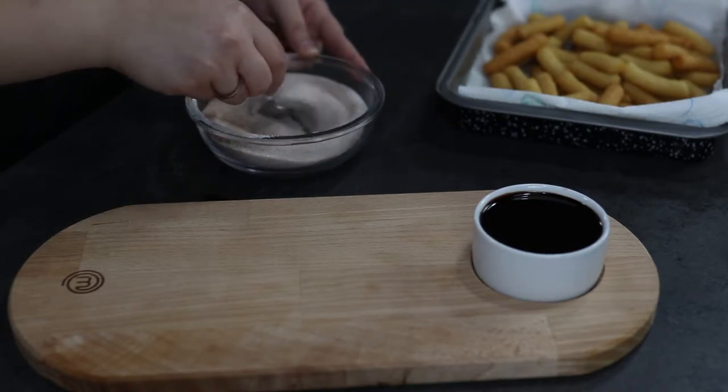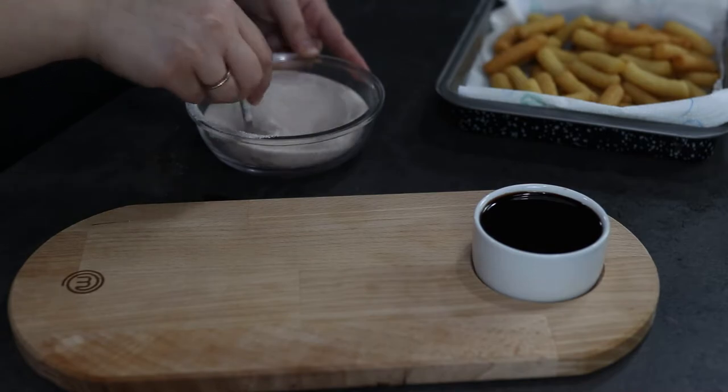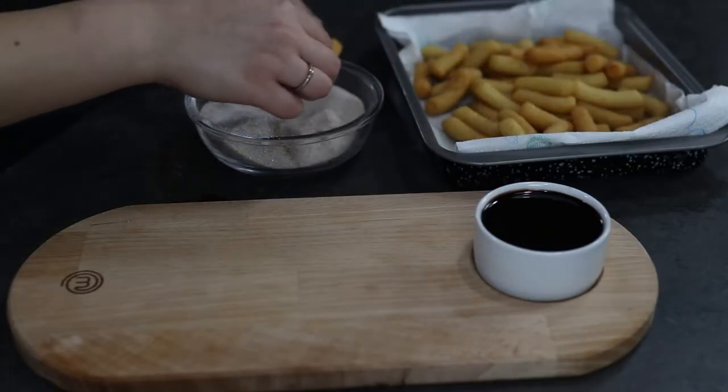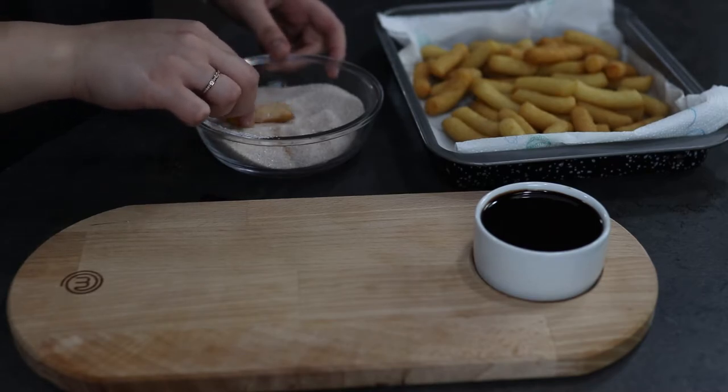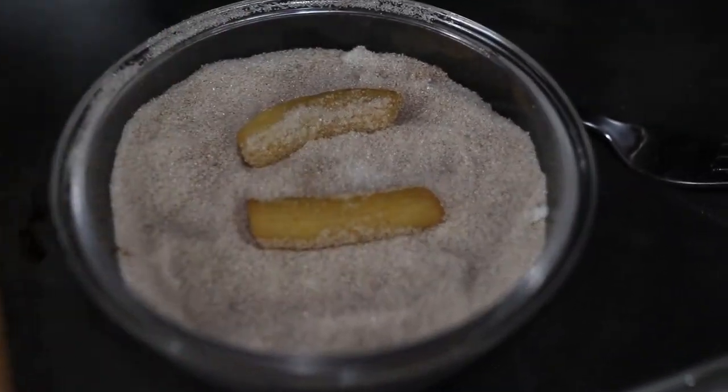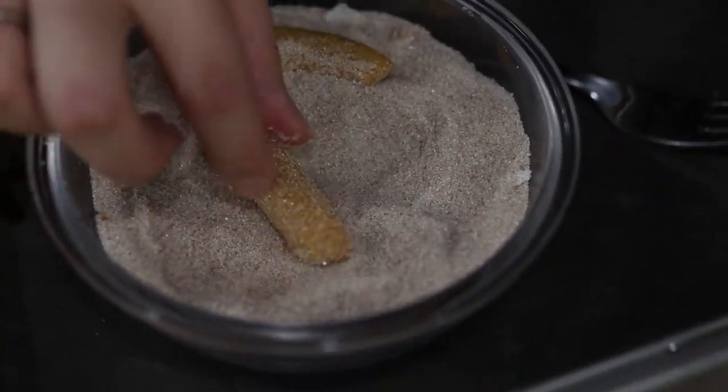Roll the churros in the sugar and cinnamon mixture, then place them on your serving plate. Make sure to do this step while your churros are still hot so the sugar will stick.